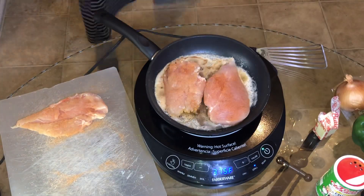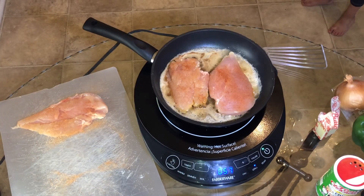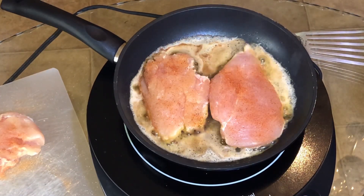Okay, so at this point the butter has started browning. What I'm doing right now is taking the chicken and placing it in the skillet. I'm going to let it sit in the skillet for about 5-6 minutes and then flip it over to the other side.